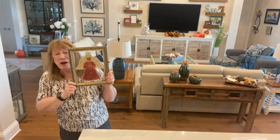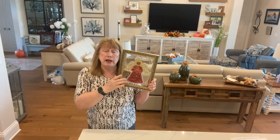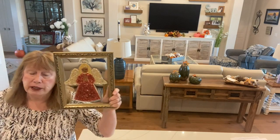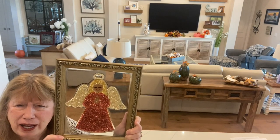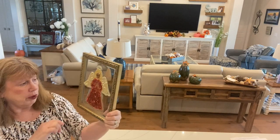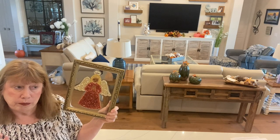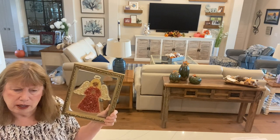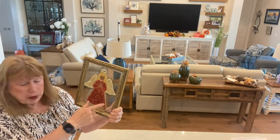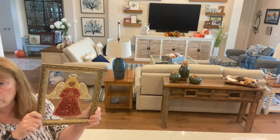Hey everyone — this is my resin angel. I have three angels I'm doing that are all similar: this one with resin, another one with Mod Podge, and one without any rhinestone chain. I really like these rhinestone chains because they make nice neat edges. But if you don't have rhinestones or don't want to invest in them, you don't have to. The rhinestone chain is about $15 for 10 or 16 yards. If you don't want to spend the money, you can do it without the border, or use little beads around the border instead.